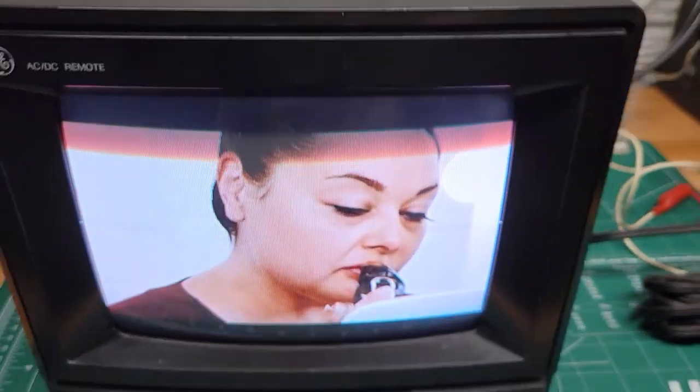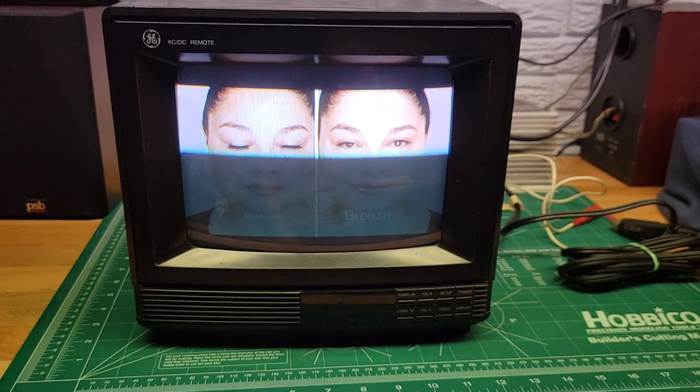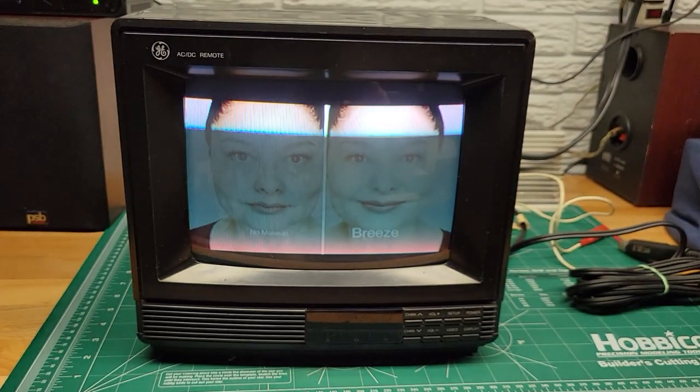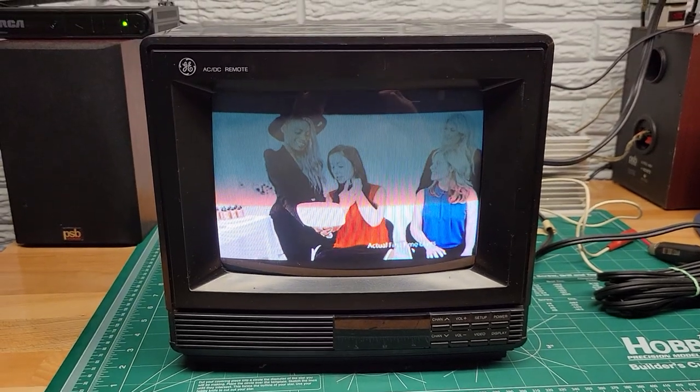So this TV works great. I'll have it for sale on eBay shortly. Thank you for watching.